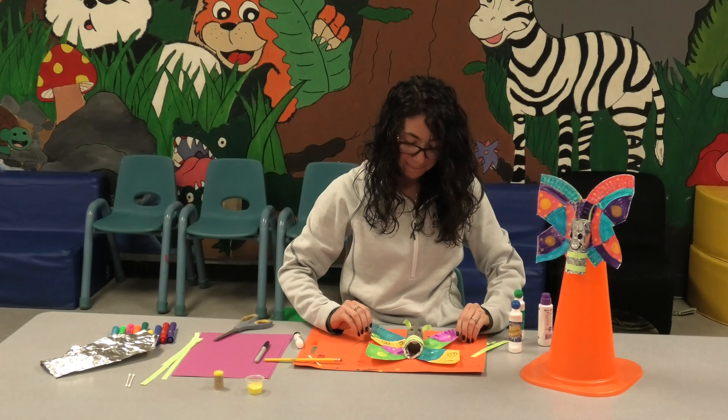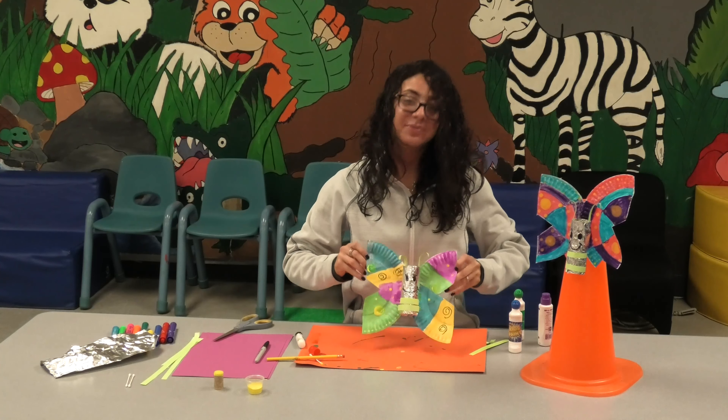Hope you enjoyed today's craft. Thank you. Stay tuned for our next one. Stay safe. We'll see you soon. Bye.